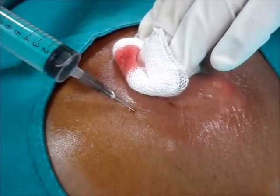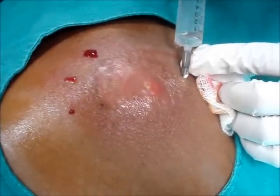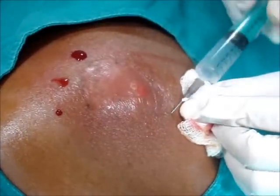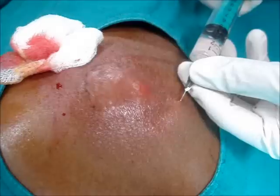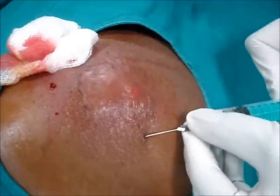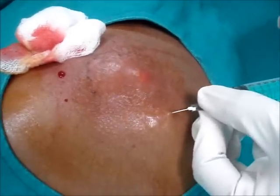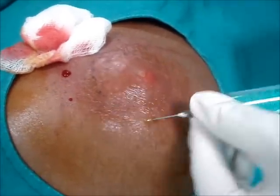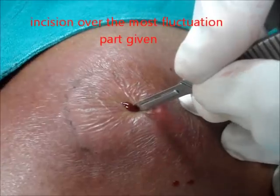You can see the clear elevation with redness showing that pus is there. Now it is time to drain the pus — the incision is given over the most fluctuating point. You can see the pus is coming out.